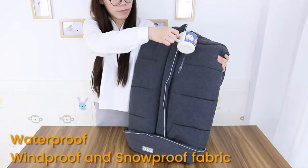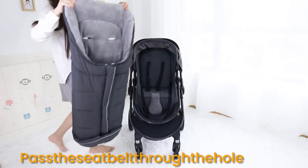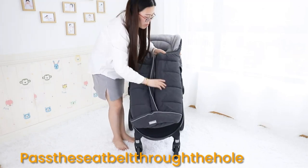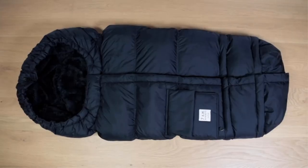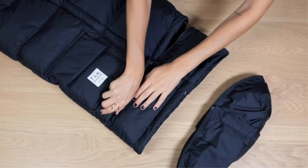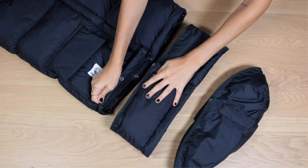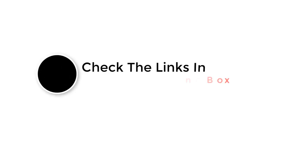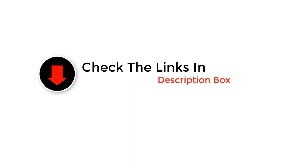Keep your child warm and cozy during winters with our list of the best footmuffs for strollers. These footmuffs resemble a sleeping bag or a blanket and are attached to the stroller for convenience. You can easily put your child in the footmuff for a comfortable stroll during cold weather. Footmuffs are available in various designs, shapes, and colors, with different features to suit your requirements. Check out our list to pick the right product for your little ones.